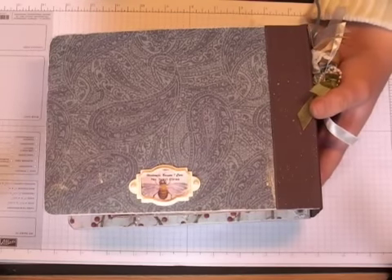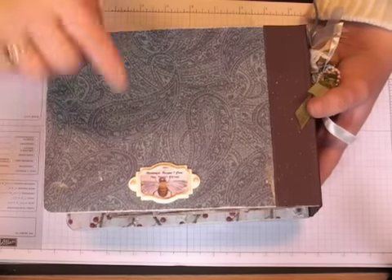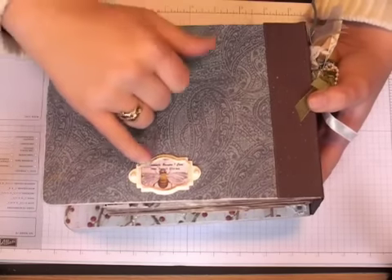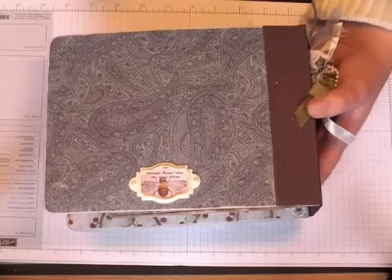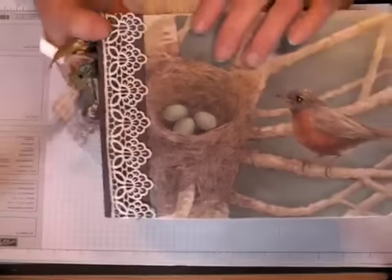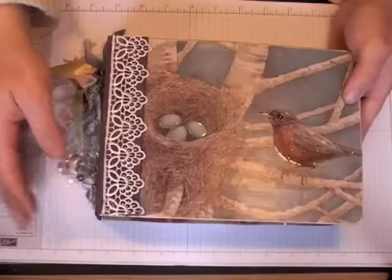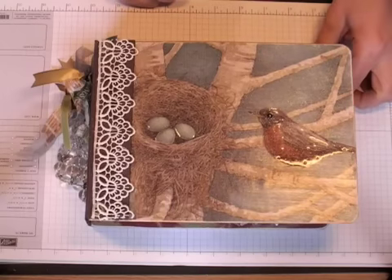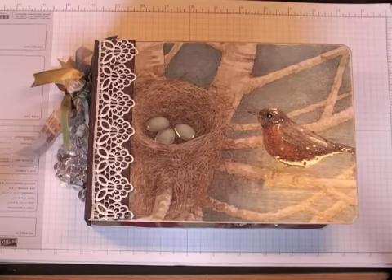And then for the insert, I just punched out from the pattern paper and then put my handmade, 'because I care,' and my name on there. And then the spine is glimmer misted. So anyway, that's the mini for my mom. I hope that that has been helpful for you to see. And I hope that you're working on a mini album — if you've been watching the series, I know several of you had emailed saying that you got up the courage and you're going to do it. So I do hope that you'll share that when you're done. Thank you everyone for watching. I hope you have a great day. Bye-bye.